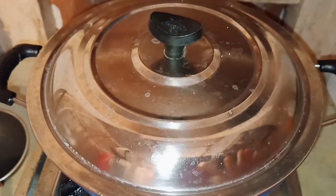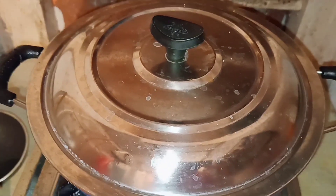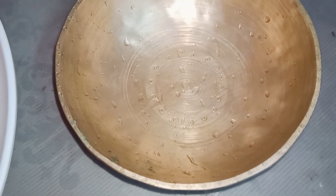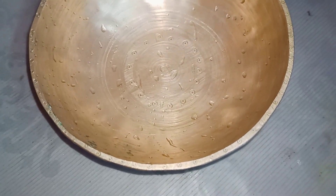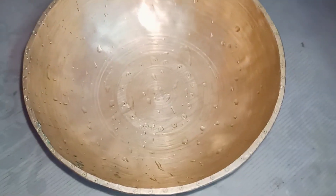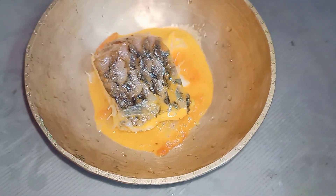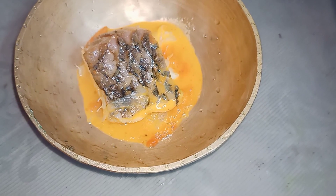We will make the bread and cook it. I made this bread and boiled it. The food is very tasty.